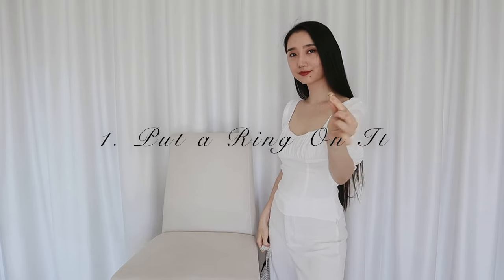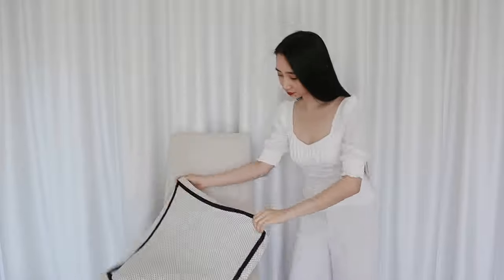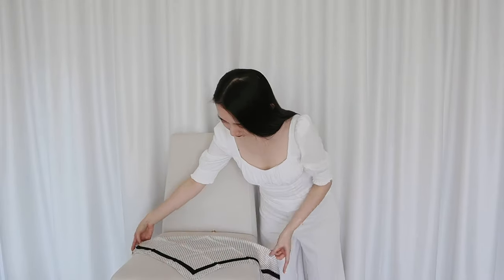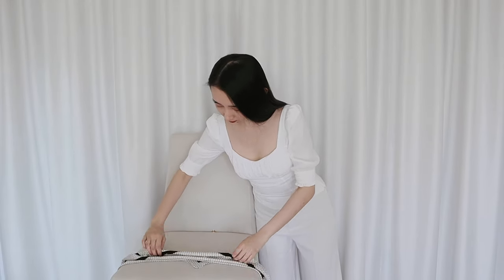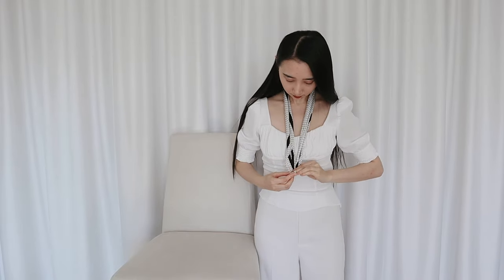The first easy way is to put a ring on it. All I need to do is fold the square into a triangle and then fold it, fold it and fold it again. Now I just put the scarf around my neck and then slip a ring through the tip of the scarf, and here you go. Now I can hide the fact that I can't even tie a scarf properly.